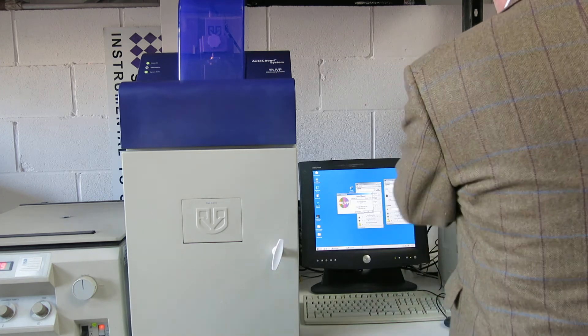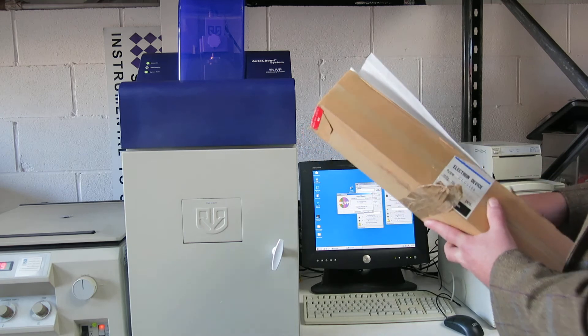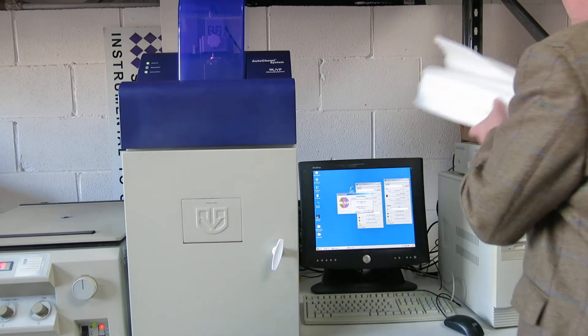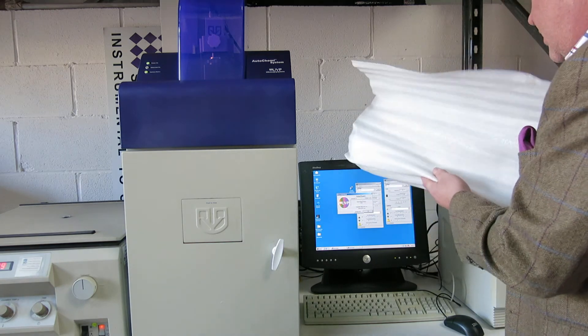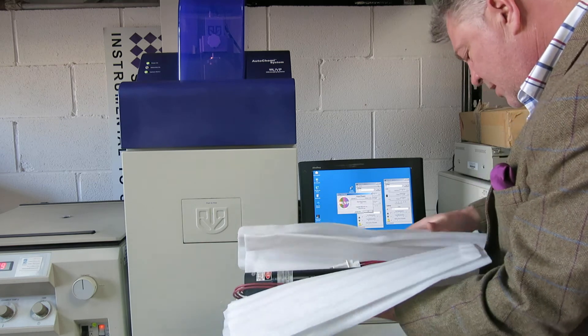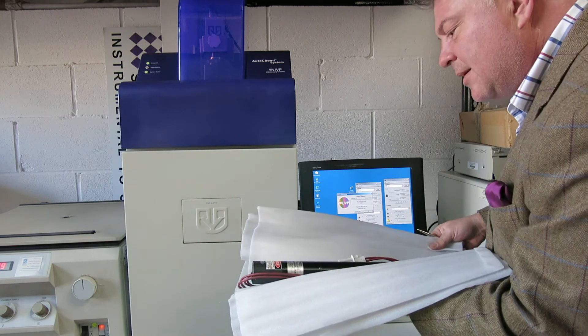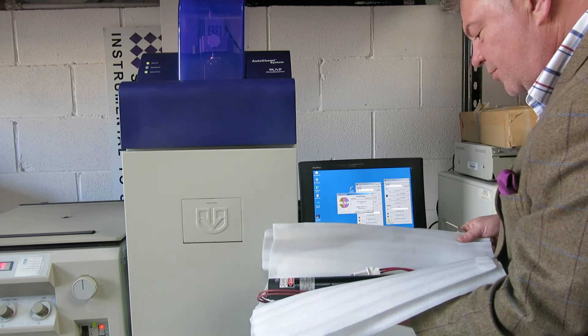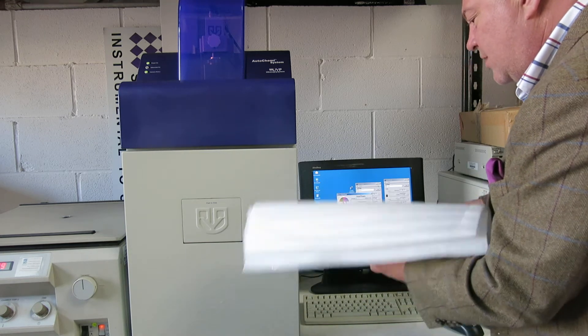We've also got a spare laser, which is here, which is extremely useful. That is the spare laser that goes with it — it looks like a Melles Griot laser but it's actually an NEC Corporation laser. There's a spare laser that goes with it, which is pretty handy.